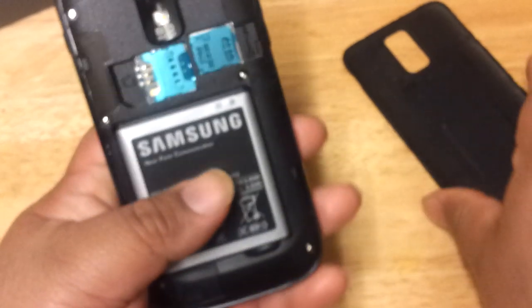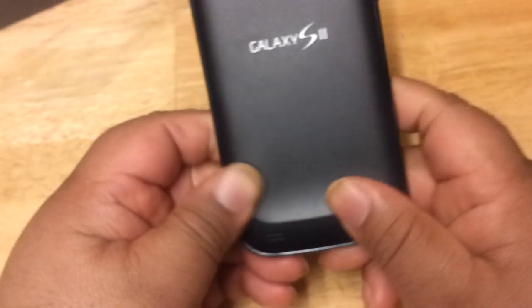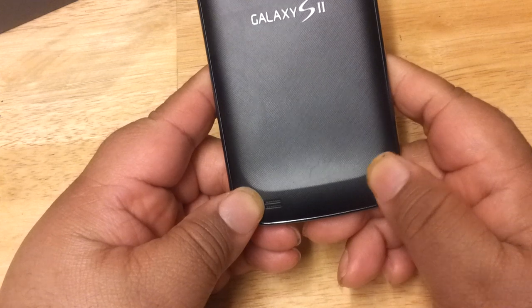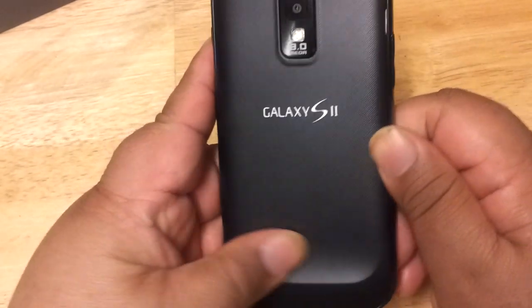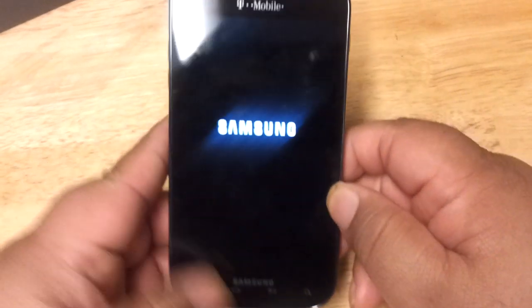The back cover snaps back into place very easily. There's also a speaker on the back. Now let's turn it on by pressing the power button and see what we get.